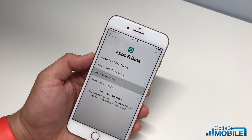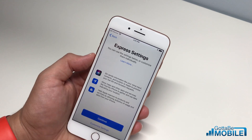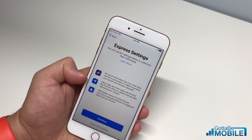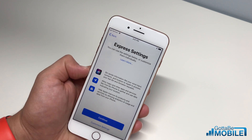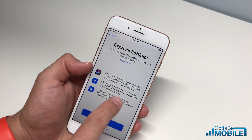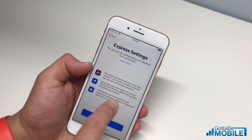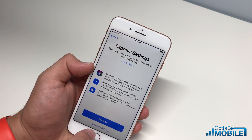I'm going to choose 'Set up as a new iPhone,' and this is going to ask if you want to use express settings or customize them. Basically, it's asking what data can be sent to Apple — Siri is going to collect information about you, Maps and other apps can find your location, and you can decide whether to pass information about apps. You can hit 'Continue' or 'Customize Settings.'